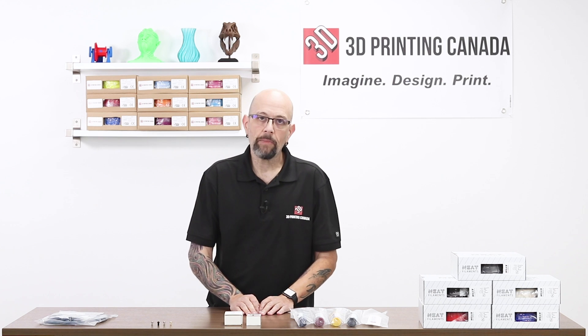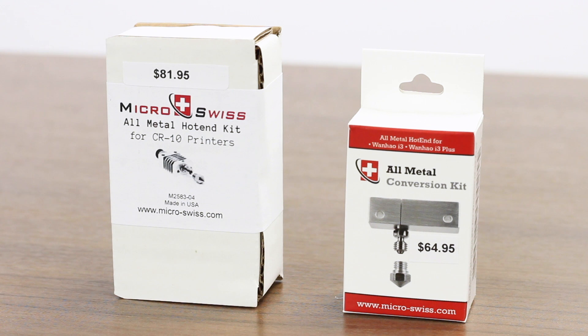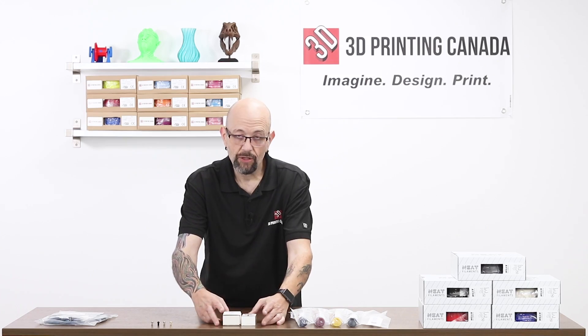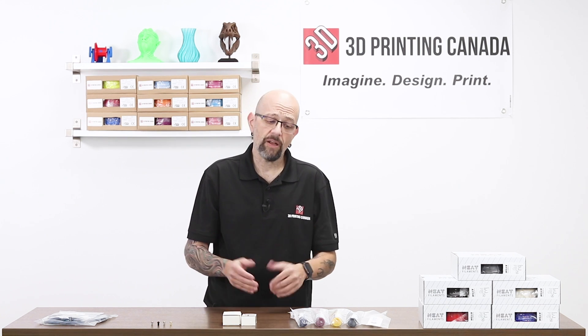Moving down a little bit — Micro Swiss. All kinds of Micro Swiss products now. Brought two up just to show you. This is the all metal kit for the CR10, and this is the one for the Wenhao D6. Tons of these around, all different machines, different nozzles. If you're looking for just a nozzle, we've got them too.